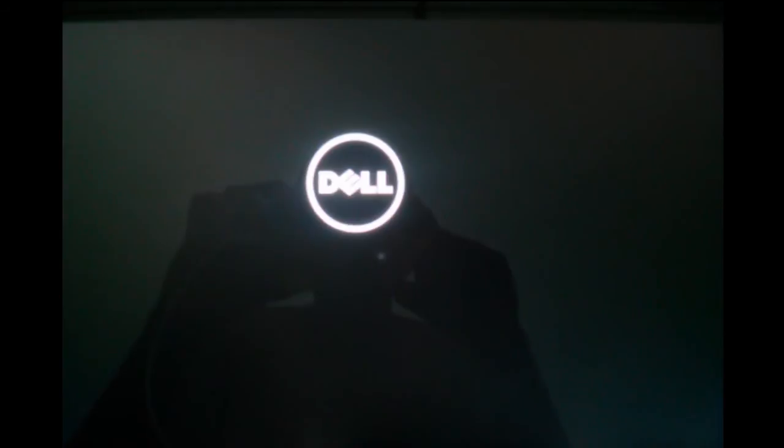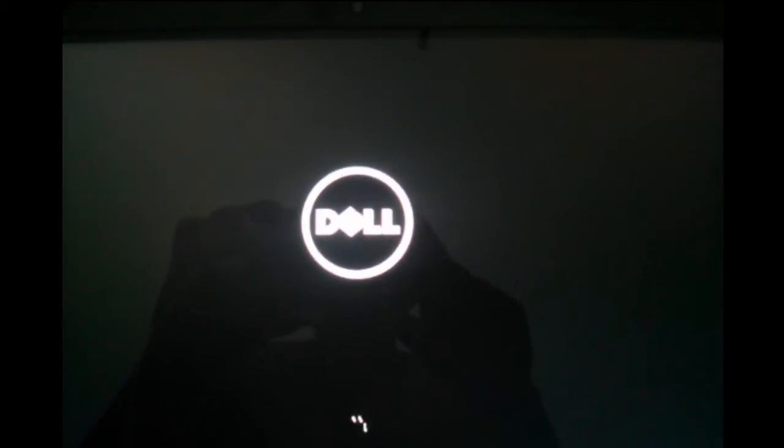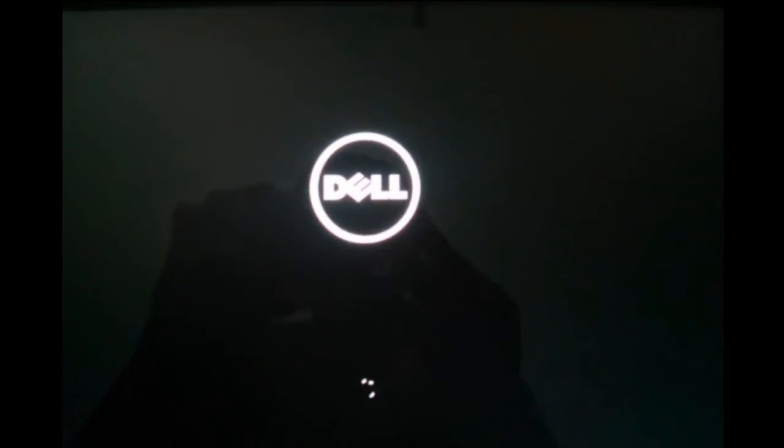So this way you can enable or disable secure boot. First, reboot your system, then press the F2 button, then go to the boot option, then go to secure boot — there you can enable and disable.